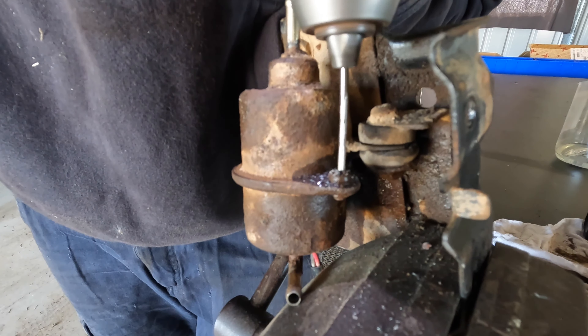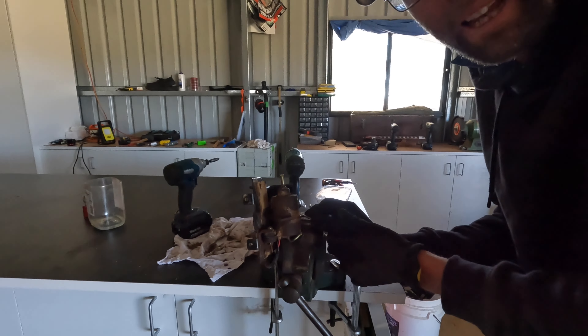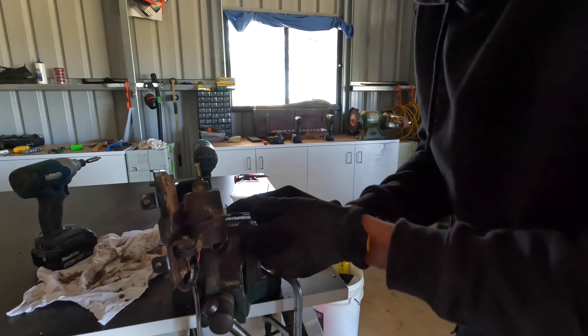I think I'm just going to have to drill the head off the pump. Just to be clear, I'm not planning on putting this back in — I purely just want to see if it's rusted inside. Regardless, I'll buy a new one.